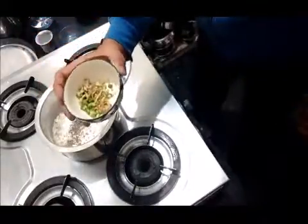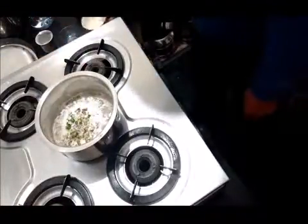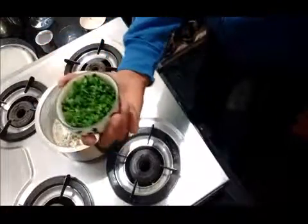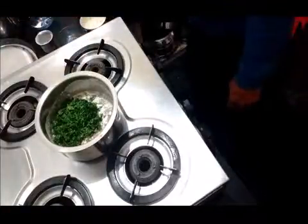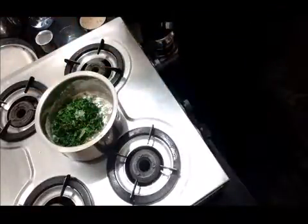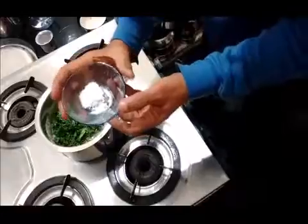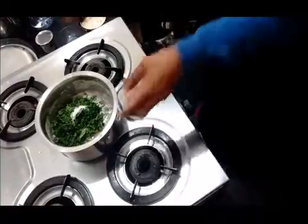Ginger and green mirchi, one teaspoon. Coriander leaves, just sufficient to give taste. Curry leaves, one teaspoon. Then salt, one small teaspoon. Then mix well.